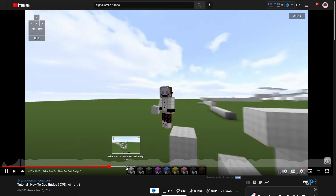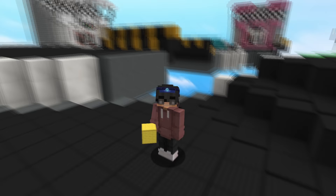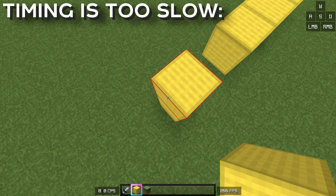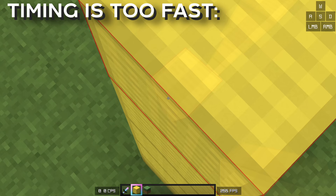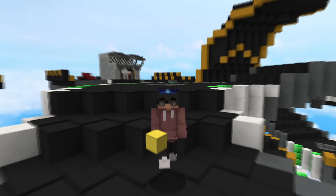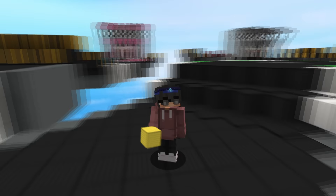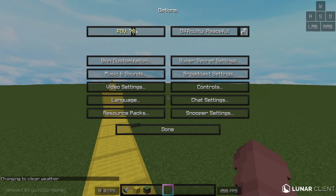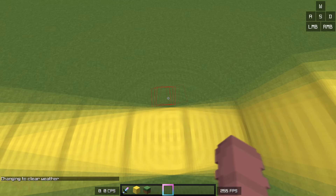The tutorial I found was by Digital Smiles — I'll leave the link in the description below. After watching it, there were two big things I took note of. The first was about timing your drag clicks: if you're short dragging too slowly, you'll place blocks below the bridge; if you're short dragging too fast, you won't place any blocks at all. This really helped me with my timings. The second thing was that my FOV was a lot lower than his, so I raised it from 78 to 90, which helped a decent amount — a larger FOV makes it easier to visually see when you need to place blocks.